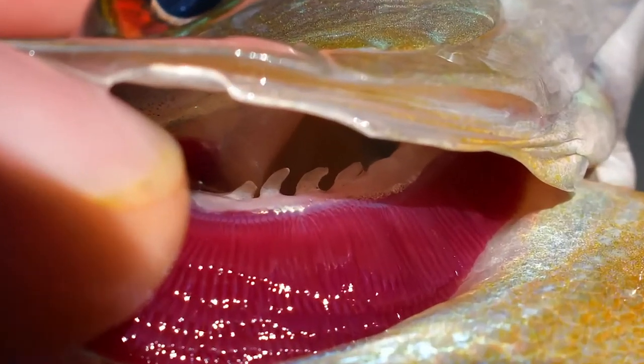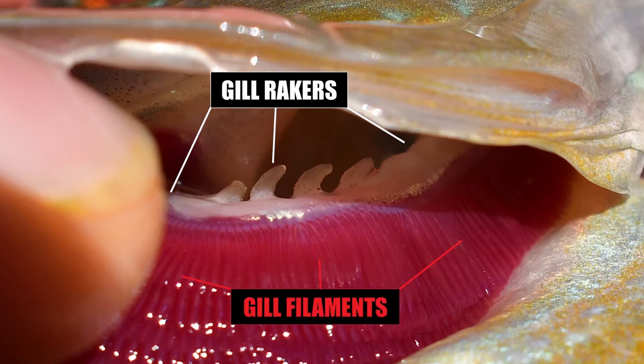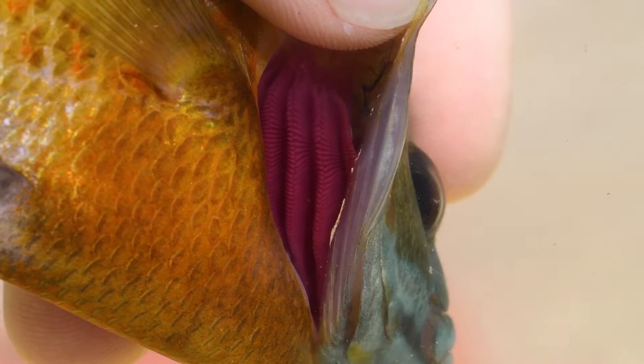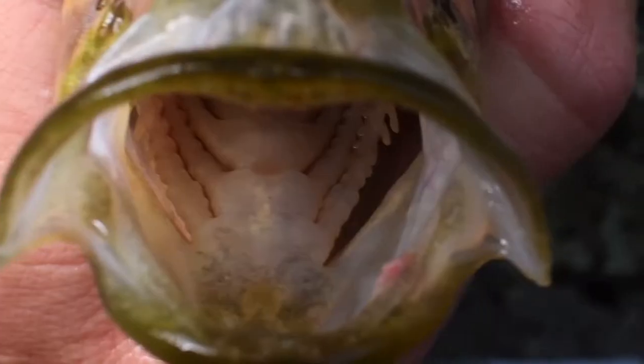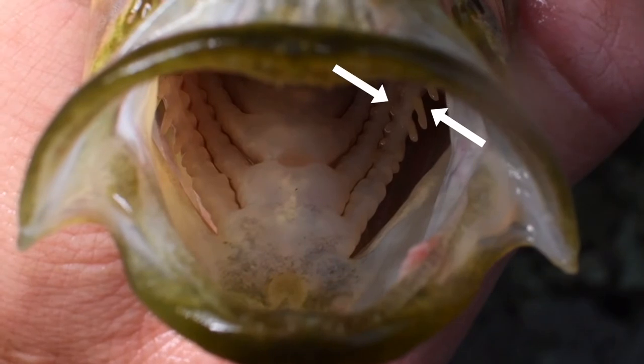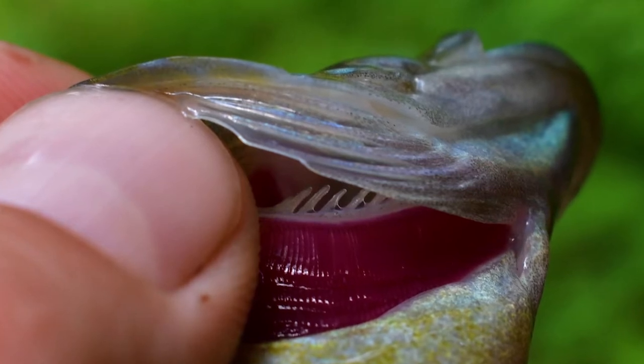The gill rakers are bony extensions that grow off of the gill arches, right above the red gill filaments. The filaments are for respiration and other gas and chemical exchanges. The gill rakers act as a tool for retaining food organisms, as well as protecting those red gill filaments.